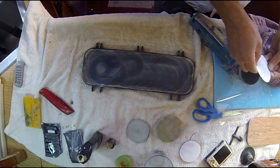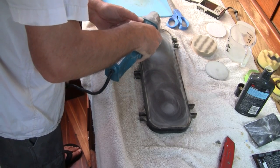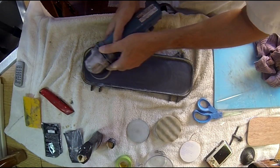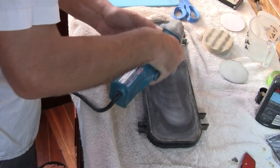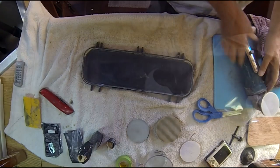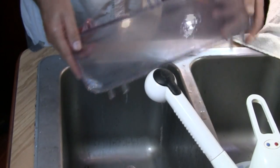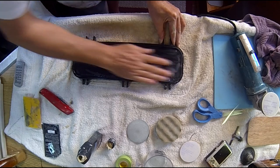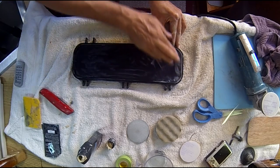In this case we'll be switching over to the 800 grit. Once again use light pressure with the pad constantly moving, and take your time to make sure you get all of the scratches. In between sanding steps, make sure you rinse the port light off and get all the sanding grit off before moving on to the next stage.